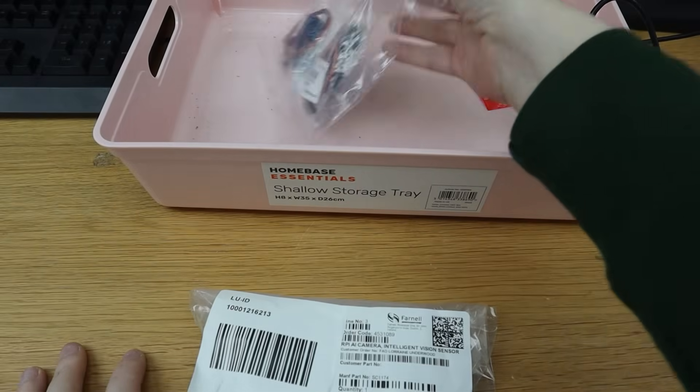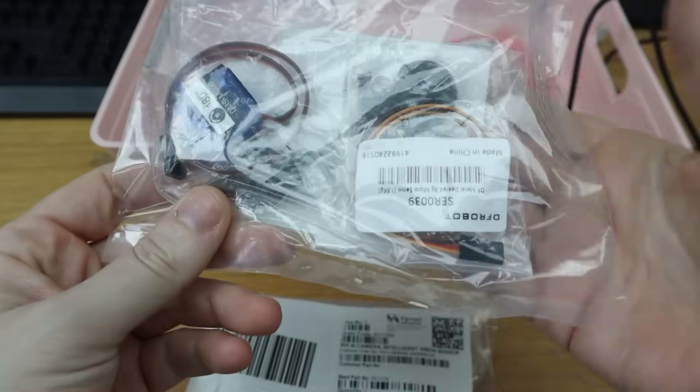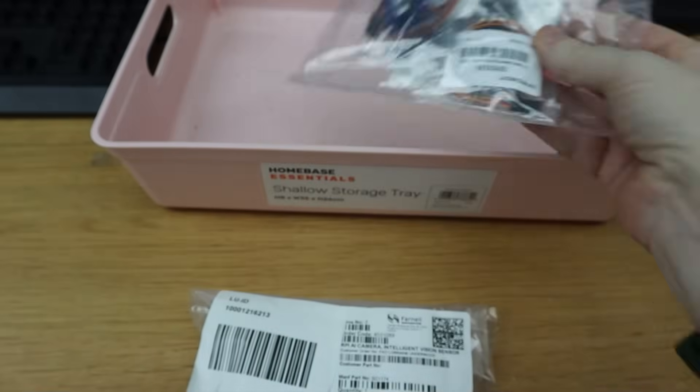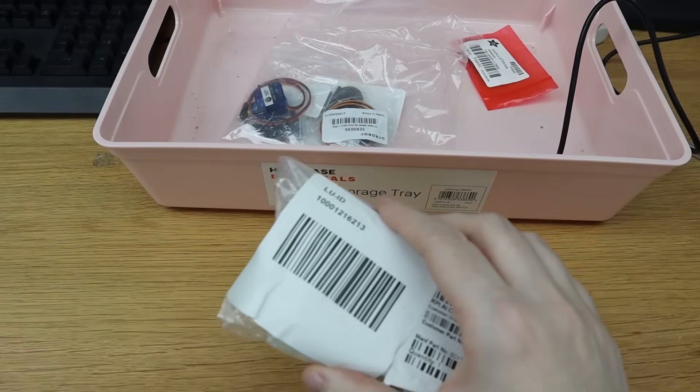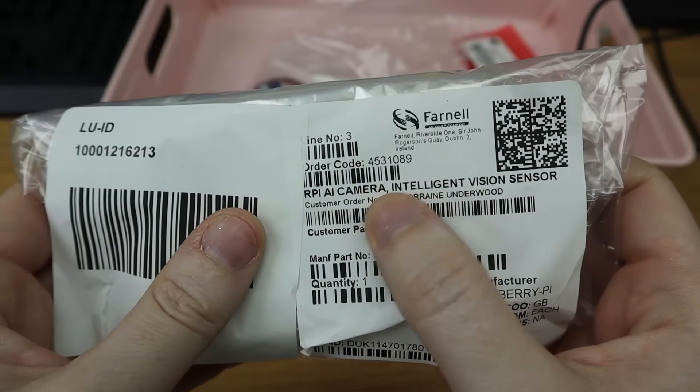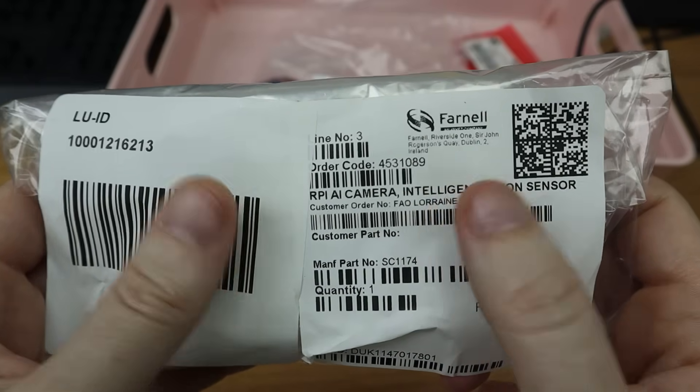I've started with some equipment. We've got some servos — actually quite simple, weak servos; they don't need to be super strong to move that eye. And then I got the Raspberry Pi AI camera because I wanted to try it and see what it's like.